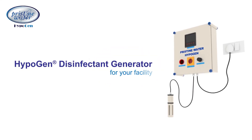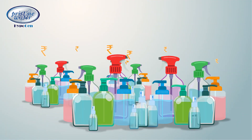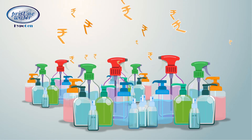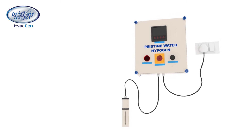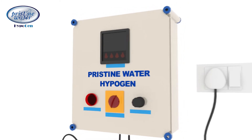Are you spending too much money on the purchase of cleaning and disinfection products for your facility? Pristine Water offers the perfect solution: the Hypogen disinfectant generator, that generates a strong yet safe, broad-spectrum disinfectant at your own facility.